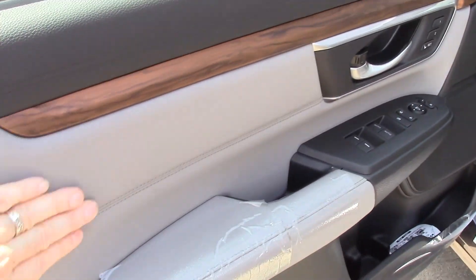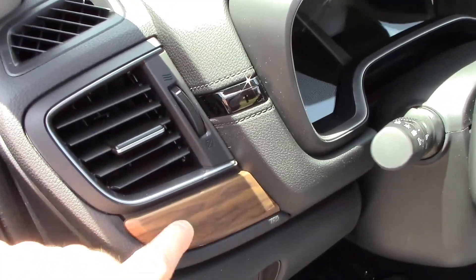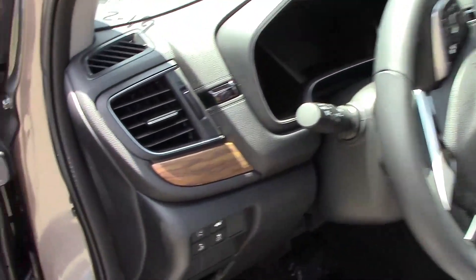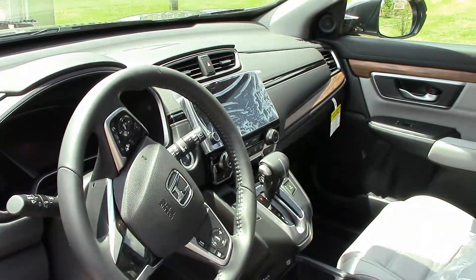It has real soft leather and some wood trim that I don't know if I'm too crazy about. I would almost like a carbon fiber type style there, because it does look kind of shiny and plasticky — you can definitely tell it's not real wood.